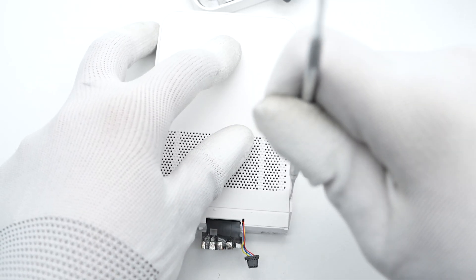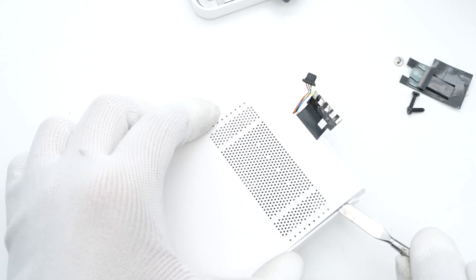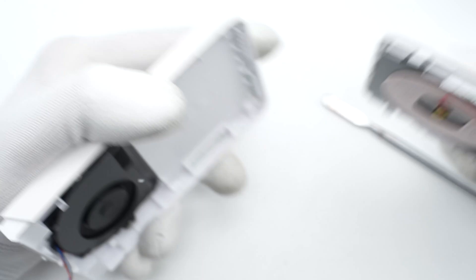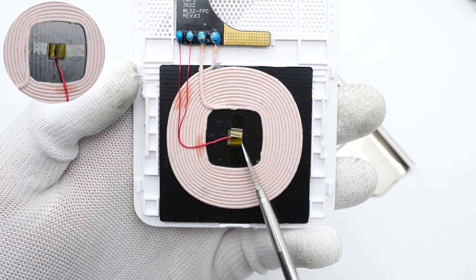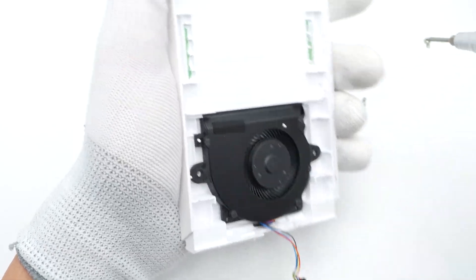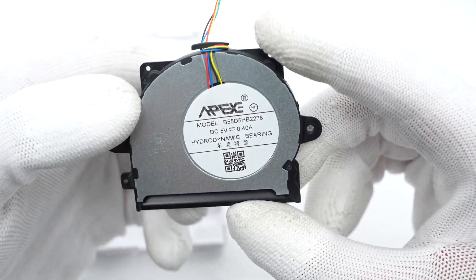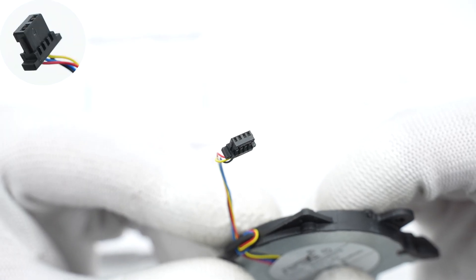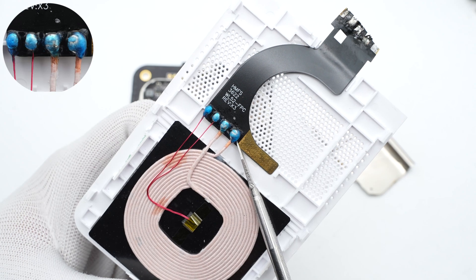Using a spudger to pry along the gap, the inside looks quite clean. A thermistor is fixed in the middle of the coil to detect temperature. The centrifugal fan is manufactured by APEXE and adopts hydrodynamic bearing, supporting input of 5V 0.4A. The 4-pin connector can measure and control the PWM speed. The flat cable connects to the coil and thermistor through four solder joints, which are insulated with glue.